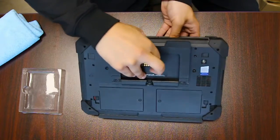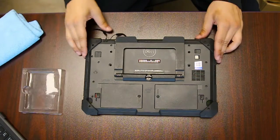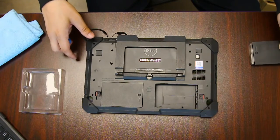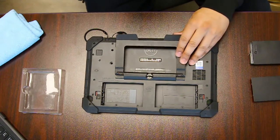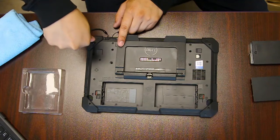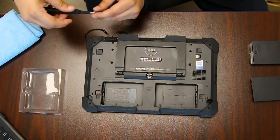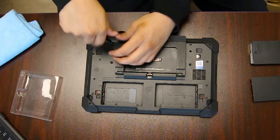You want to start on the back panel. There's a good handful of screws — you just want to go over all the divot holes and remove them all. Some screws are a bit longer than others so you want to keep those to the side, but generally most of them are the same size. You'll also need to remove the little kickstand.